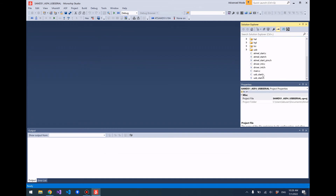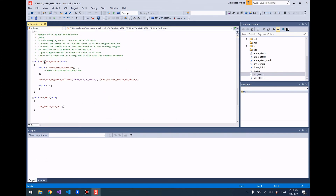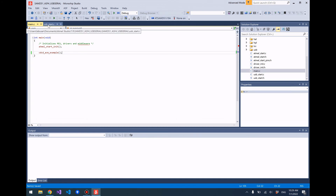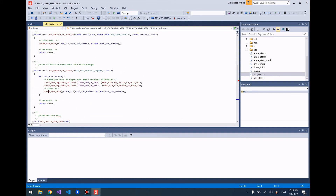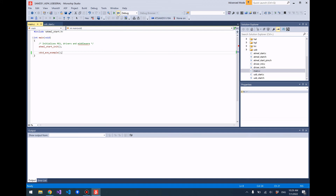If we go down and look at our source, similar to the SAMD21 tutorial, we have this USB Start source file. If you scroll all the way down there is an example program that has already been written for you. All we need to do is go to our main function and call that example program. In the example program you'll notice there are some basic reading and writing functions available: cdcf_acm_read and cdcf_acm_write. Those are basic reading and writing functions that will input and output data to and from the serial line. Let's go ahead and run this program.